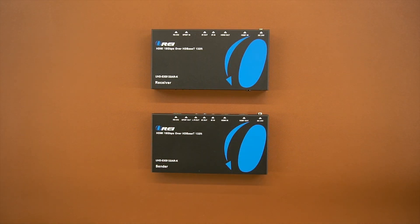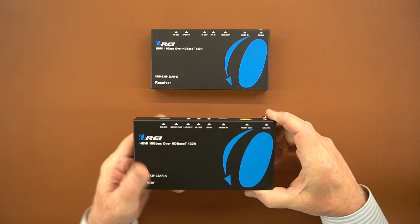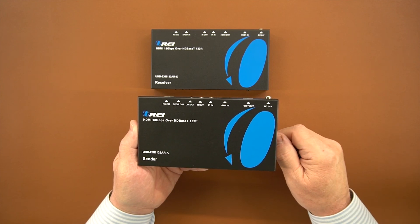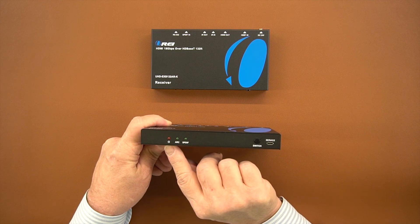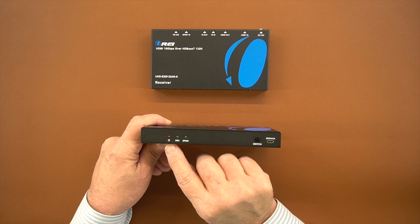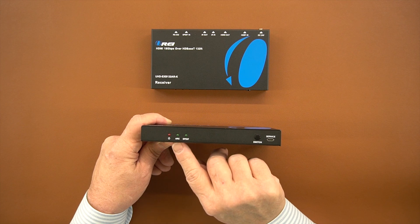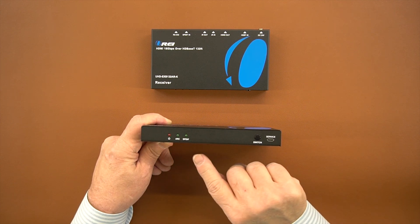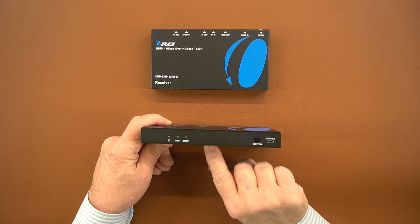Now I'll take a look at both modules, starting with the sender module. Both units feature a full metal enclosure to help reduce outside interference from causing issues with the sensitive electronics inside. On the front of the sender unit you'll notice three LEDs on the left-hand side: the first is a power indicator, to the right of that is the ARC indicator if you're using the ARC function, and to the right of that is the SP/DIF indicator if you're using that style of audio with your home stereo system.